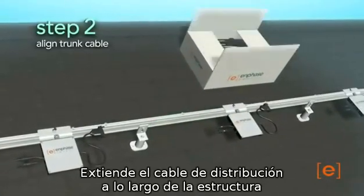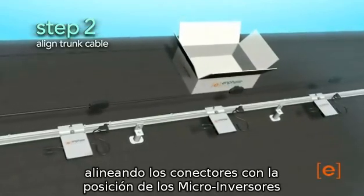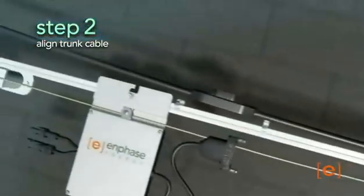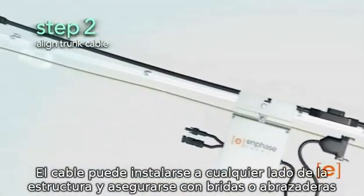Next, lay out the trunk cable in the location required, with the trunk connectors aligned to the location of the microinverters. The cable can be placed on either side of the racking and may be secured with tie wraps or clips.